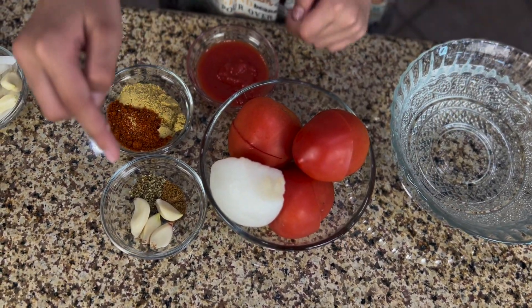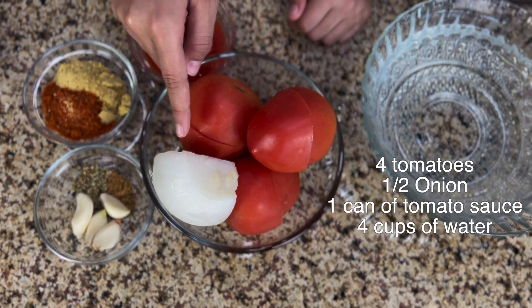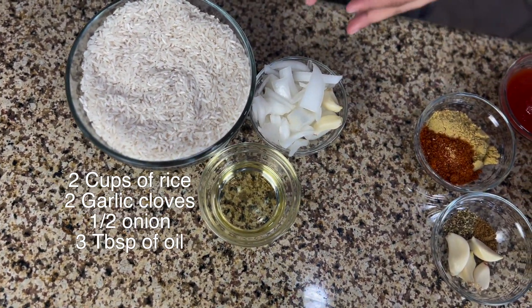Here are the ingredients for our sauce. We're going to need garlic, cumin, oregano, tomato bouillon, chicken bouillon, tomato sauce, tomatoes, onion, and water. And for the rice, we're going to need, of course, rice, oil, garlic, and onion.